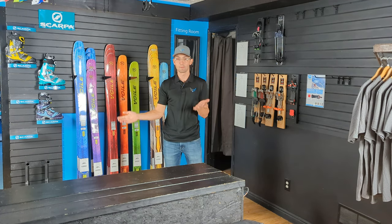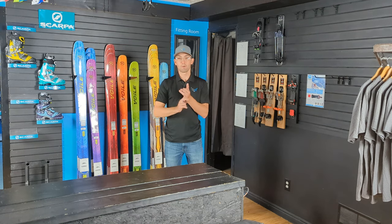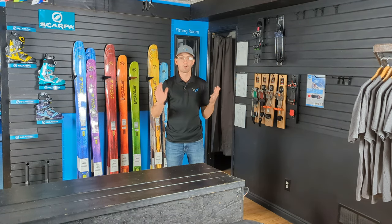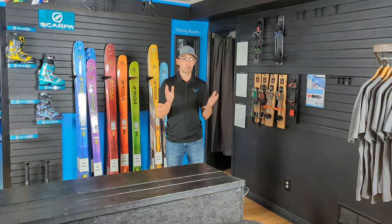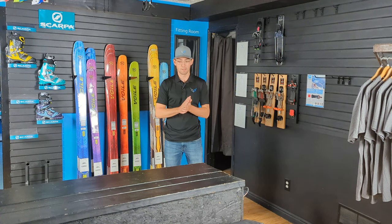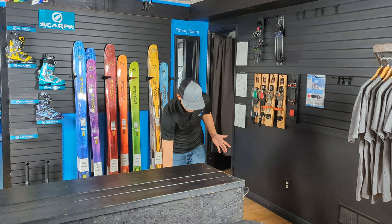So what are my options? I can upgrade everything — boots and bindings — and maybe find an NTN system that might work for me. Option two is I can just upgrade the binding. You might have a great pair of 75mm compatible telly boots that you're not ready to get rid of — they're comfortable, they've got plenty of life left in them.